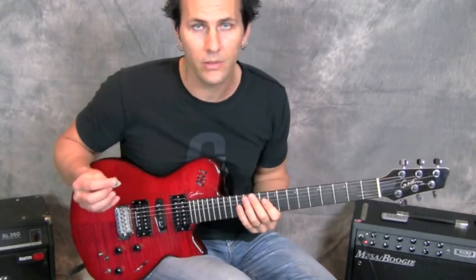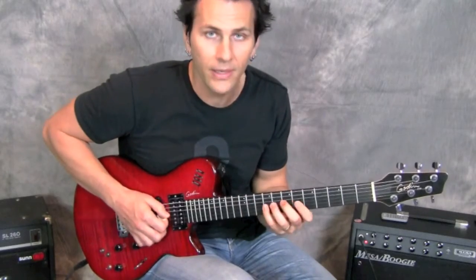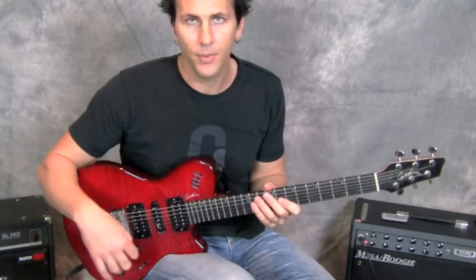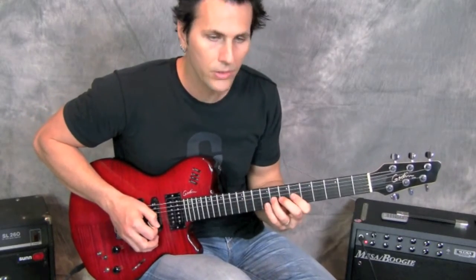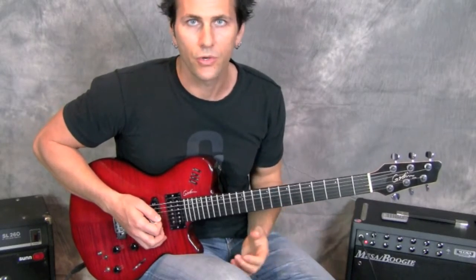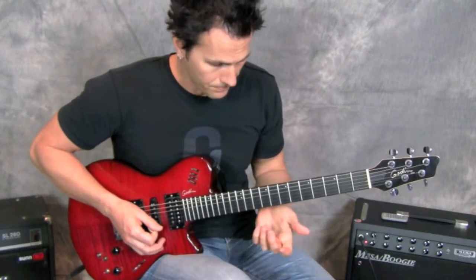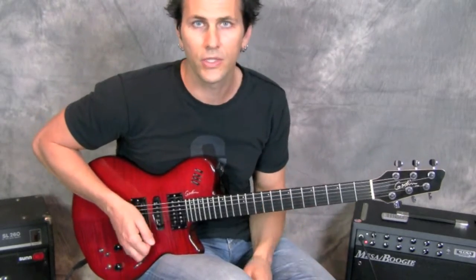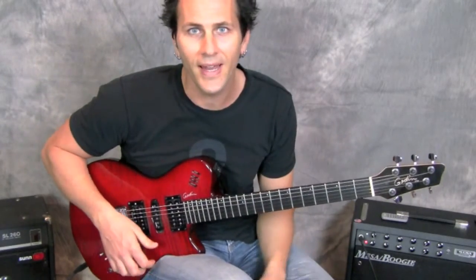That works great for just one little pass — you can just throw it in. You guys can play it at any tempo you want; it doesn't have to be super quick. You could also use it as a repeating lick if you get really good at it. Have fun with that — I know it's short but it's cool. See you guys next time!